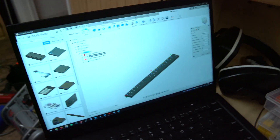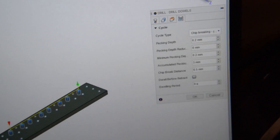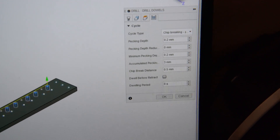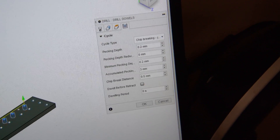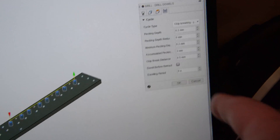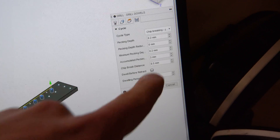Finally, the peck drilling parameters. I used a peck drilling operation — chip breaking with a partial retract. The pecking depth was 0.2mm, which was really the key to pulling off this operation. Looking at the chip size, I think I could have gone even shallower — maybe 0.1mm — and to speed up the operation I had a chip break retract distance of 0.5mm, which is how far the tool retracts before re-engaging for another 0.2mm peck.